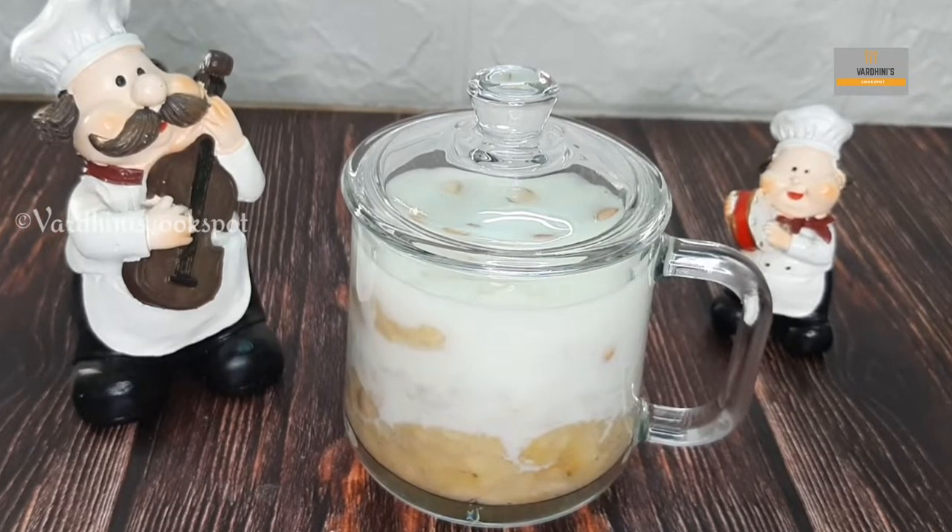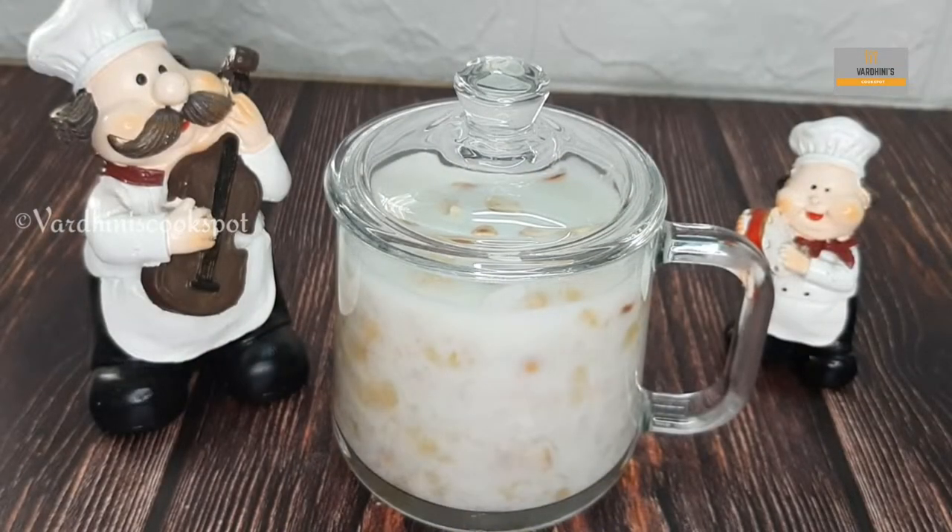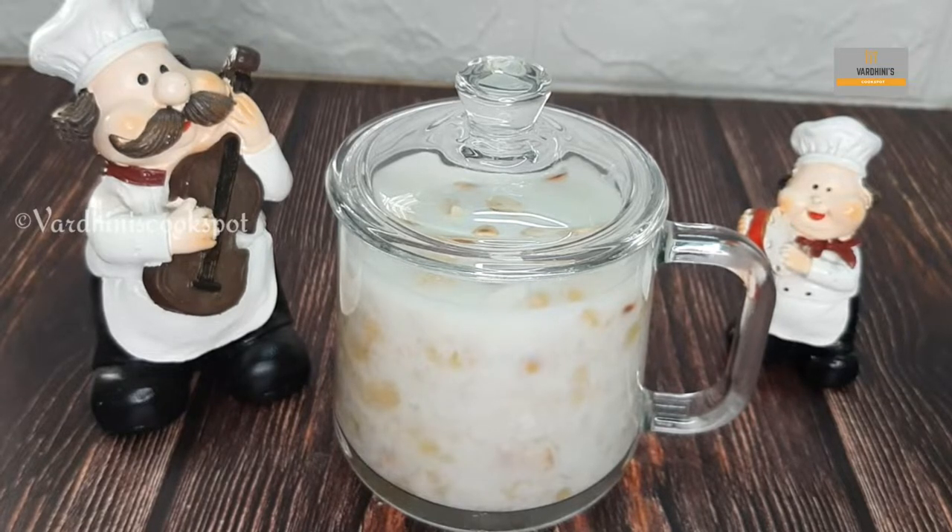Hello everyone. Welcome back to my channel. Today I have come up with a delicious easy drink which is awel milk.